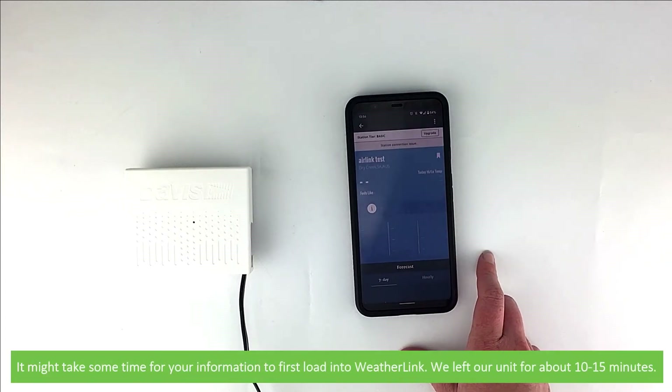It might take some time for your information to first load into WeatherLink. We left our unit for about 10 to 15 minutes.